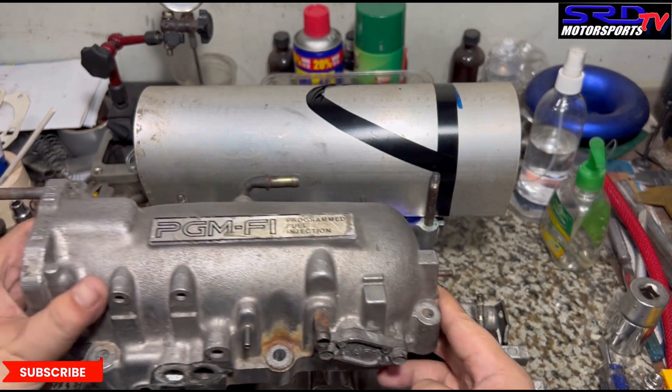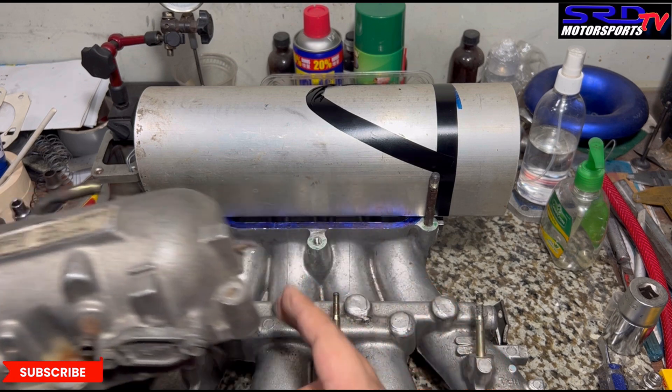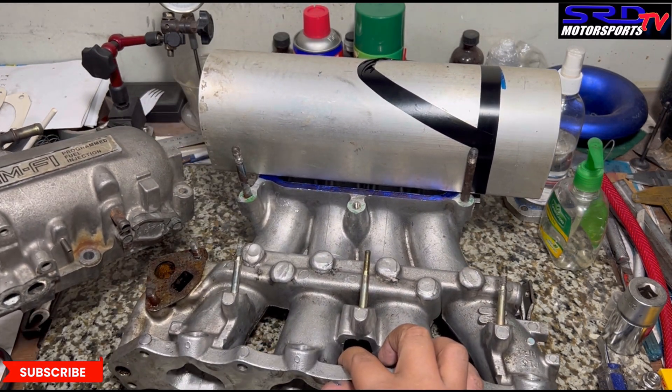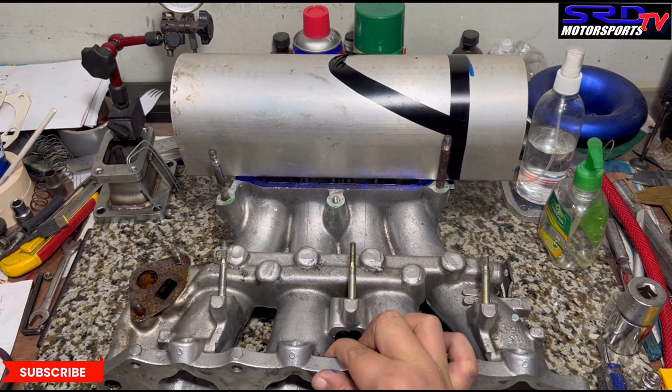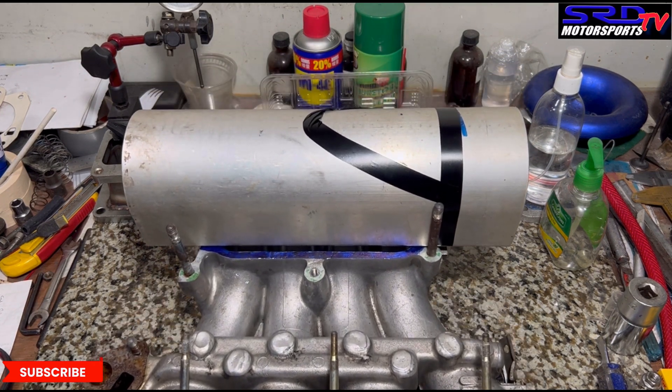Here's the stock plenum. It may seem the same size or as big, but technically it's a lot smaller volume inside. Even if you add a one-inch spacer, this fabricated plenum might still be bigger. So imagine if you add a spacer on top of that. This is definitely one of the good options we have when we start building the H22.